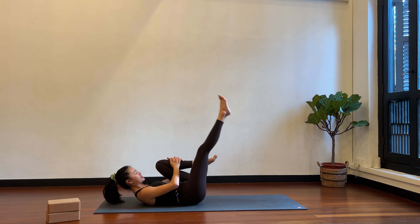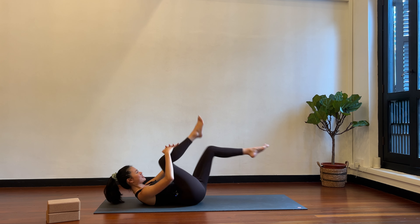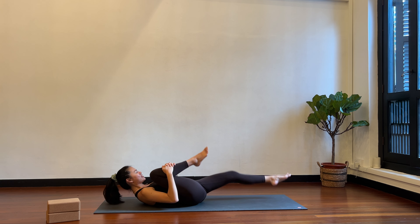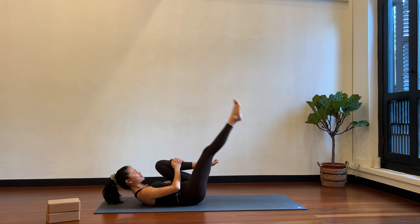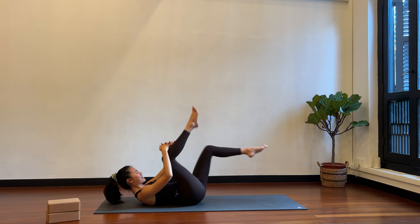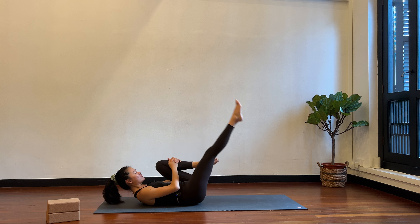Hover the left foot off the floor and pull the right knee into your chest. Switch — left knee into your chest, right leg straight. Single leg stretch. Keep switching, make sure your neck is neutral, shoulder blades off the floor. Curl up a little bit higher. Point your toes. One more time each side, right and left. Hold here.